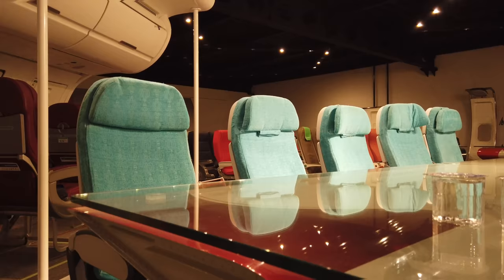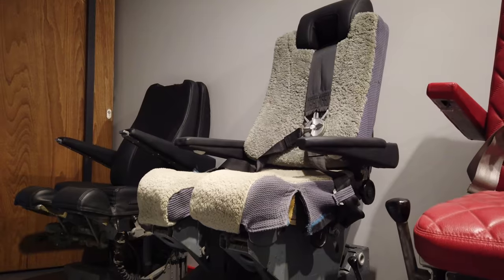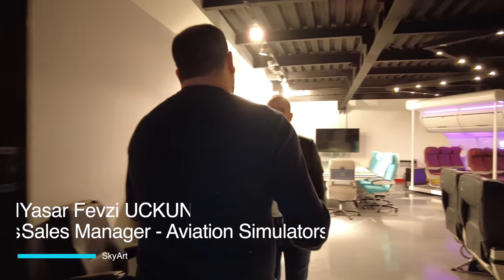Today at SkyArt company in Istanbul, I'm going to show you some special products. I came in front of the showroom — Yasha is waiting for us. Hello! Welcome to SkyArt. Thank you very much for your invitation.